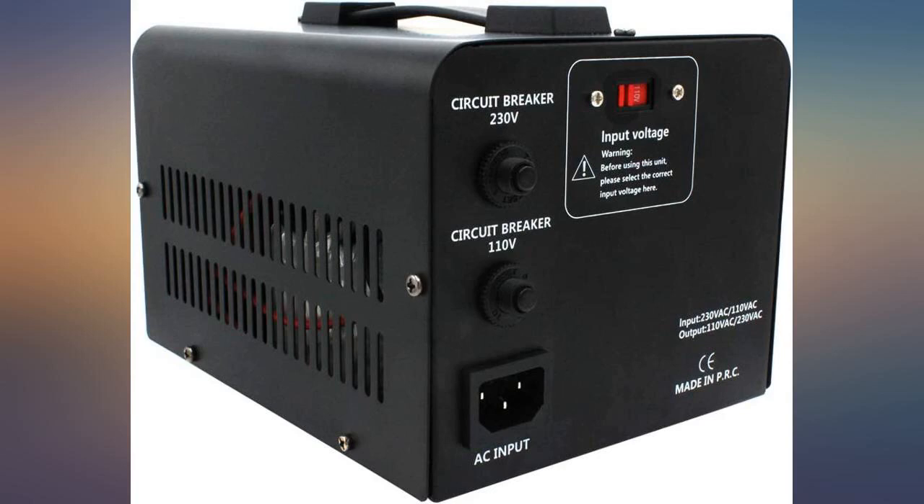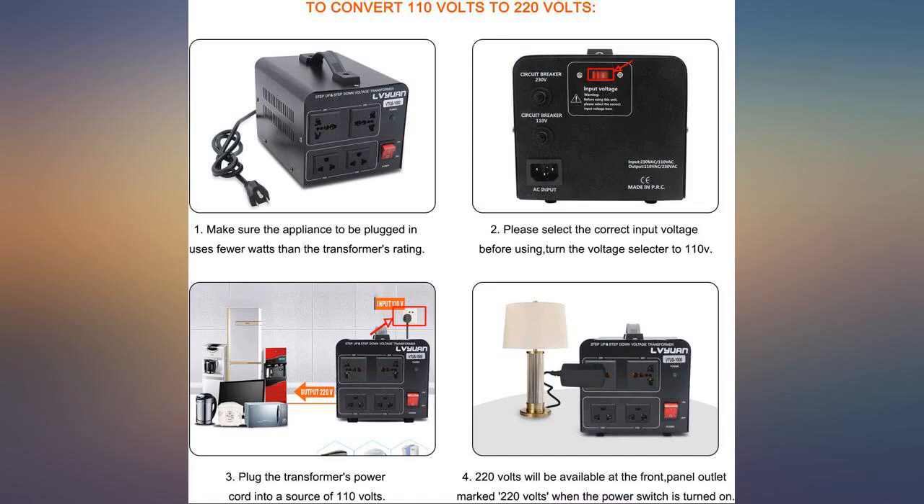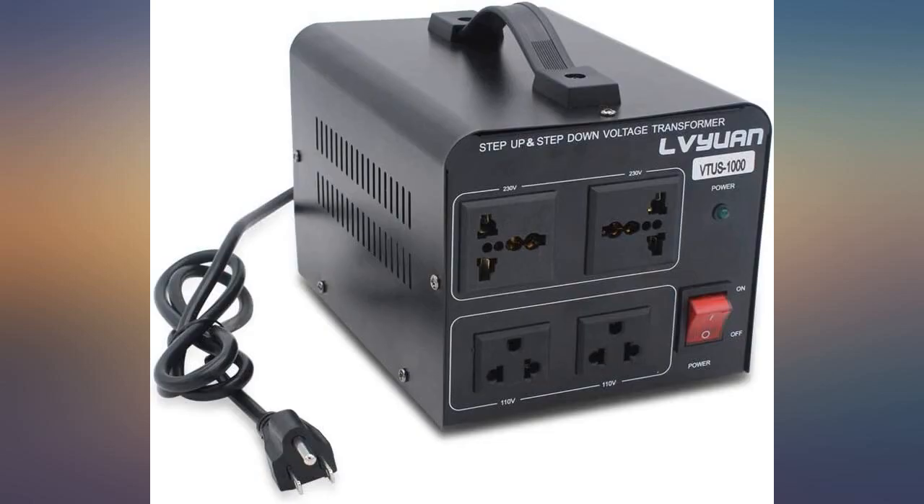It is compact and doesn't produce sound. The quality is good. Moved to the US with electric appliances of 220 volt. Bought two of those for the mixer and refrigerator and it works great.